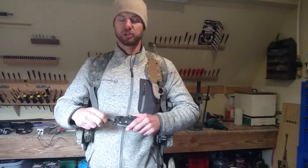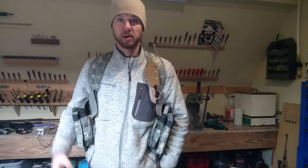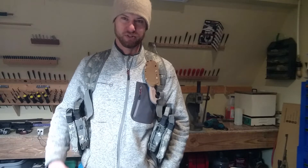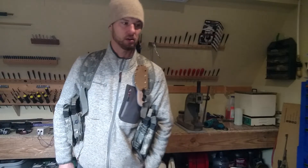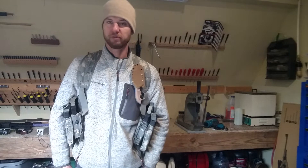I wouldn't want to roll around and do jiu-jitsu with this on, that would be crazy. Anyway, that's the Koala. Email me if you're interested in getting one, there's a few left in 1095, and once they're gone, I'll probably take a little break from that model and focus on tomahawks.